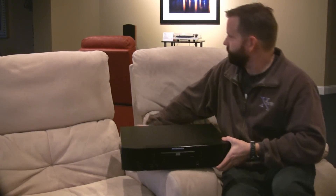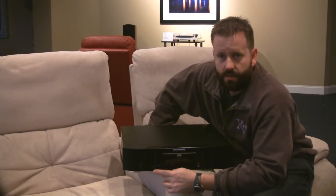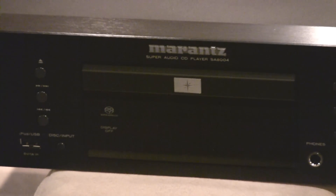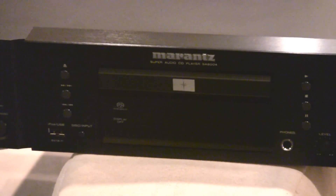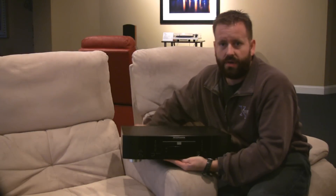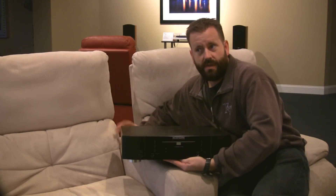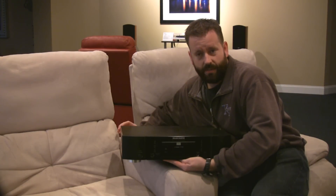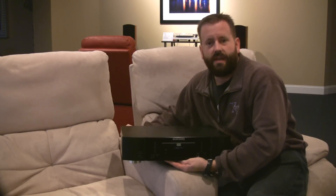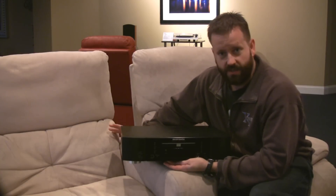On the front we have a USB input, which gives you the ability to plug in an iPod and pull digital information right off it, using the 24-bit DAC on board. The USB inputs can handle 24-bit up to 96 kHz sampling rate. The coax or optical inputs can handle 24-bit up to 192 kHz — just because I know somebody's going to ask.